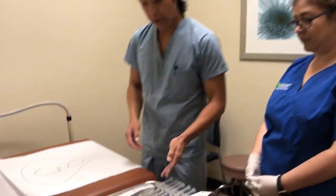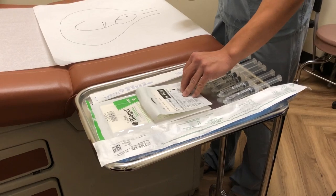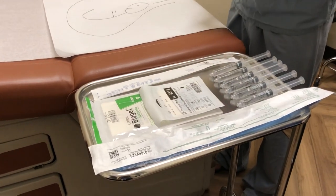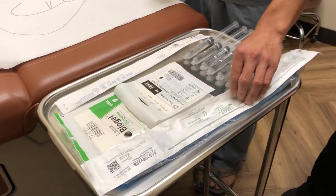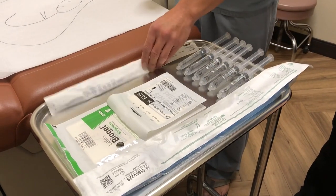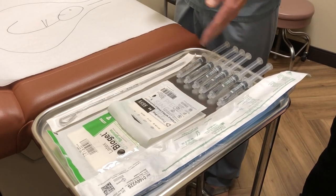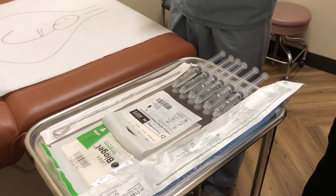Right now on my tray, I have sterile gloves — a single glove for exam and a double set for placement. This is a 22 French 30cc Foley balloon. This is an adult endotracheal stylet from anesthesia, and then 60cc's of saline.